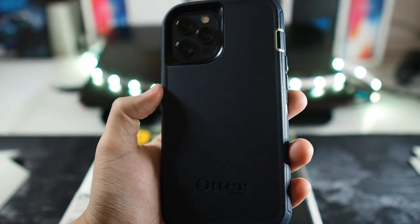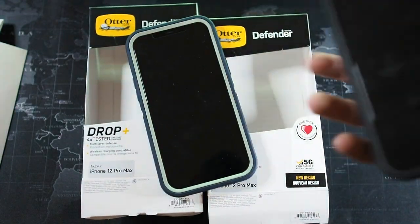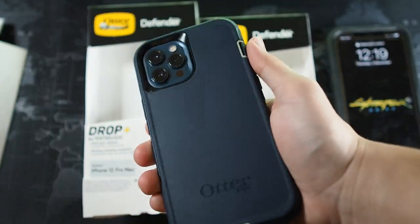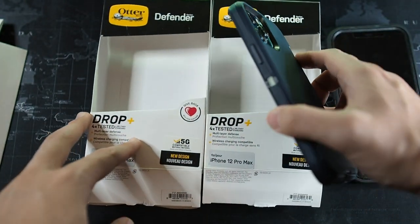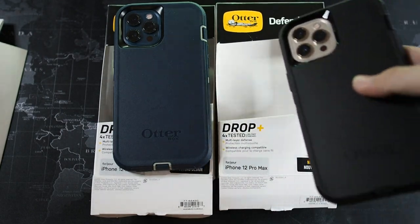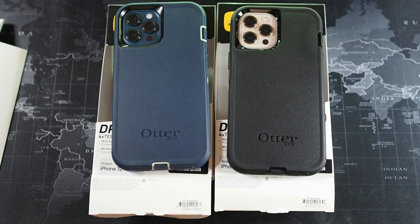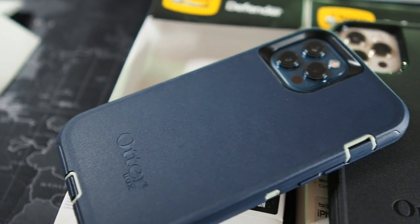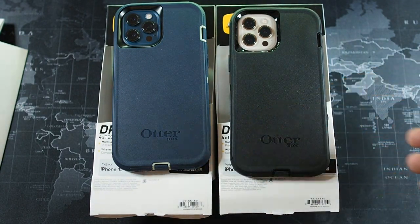Everything feels the same between colours. But of course, if you change your cases often like me, the chances of the TPU portion getting loose is very high — you can see this is actually pretty loose because I've taken it out a couple of times for testing. The TPU actually does wear out over time, so it's something to take note of. The Defender is basically a case where when you buy it, you use it for the lifespan of the iPhone — you don't want to take it out and reinstall it too often. Talking about price, this case retails at RM269, so it definitely doesn't come cheap. But with the new and improved design, it's a case I would recommend — especially if you don't use wireless charging. But if you do use wireless charging like me, this case is a hit or miss and you might have to default to wired charging when using it.